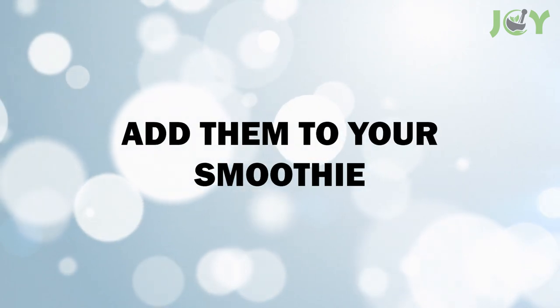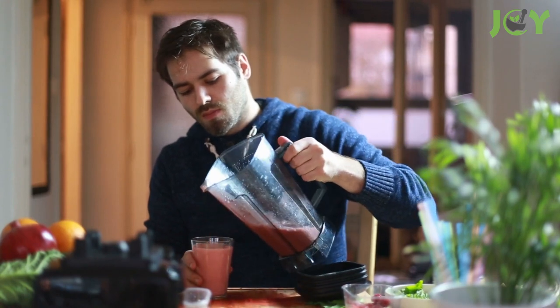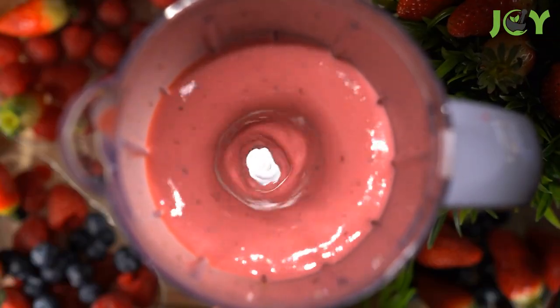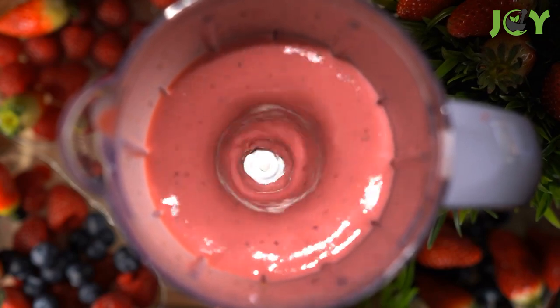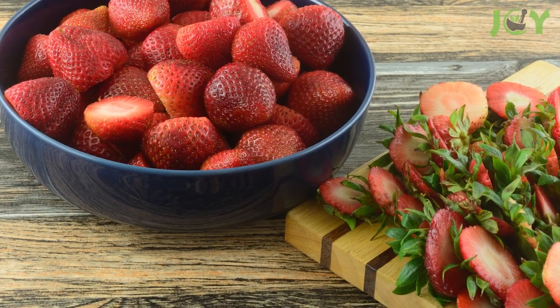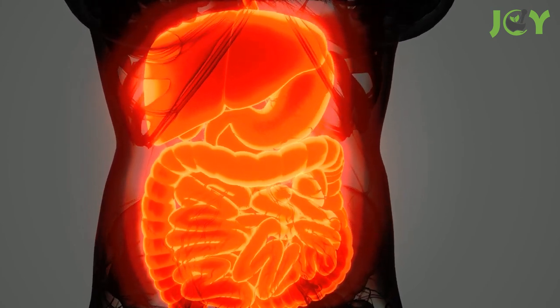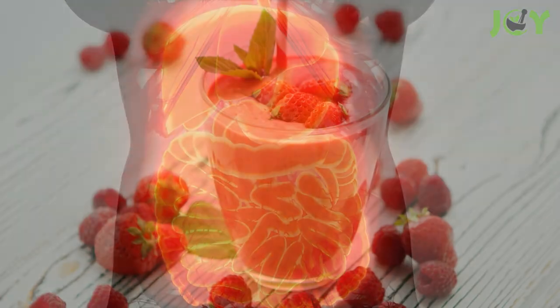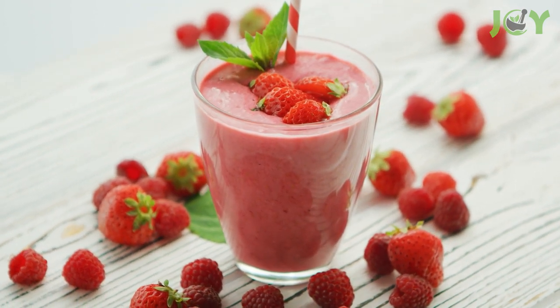Number 2: Add them to your smoothie. Smoothies and shakes are a delicious and nutritious way to kickstart your day. But if you're looking to take your morning beverage to the next level, consider adding strawberry tops. They have tons of antioxidants and fiber that could really help your health. In fact, strawberry tops have even been shown to improve digestion and reduce gas. So instead of throwing them away, add them to your smoothie for a nutritious boost.